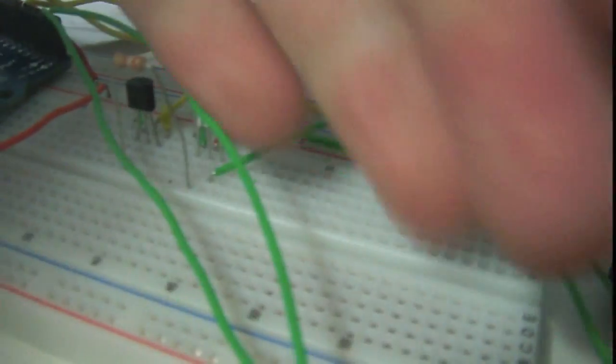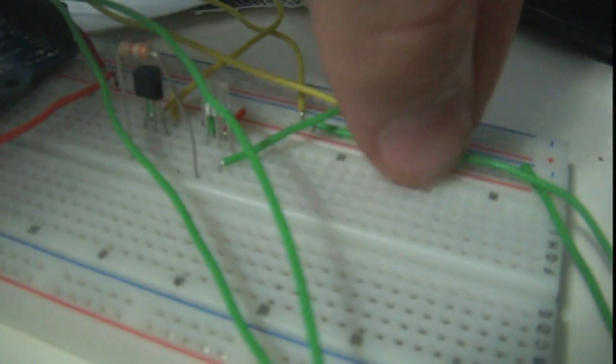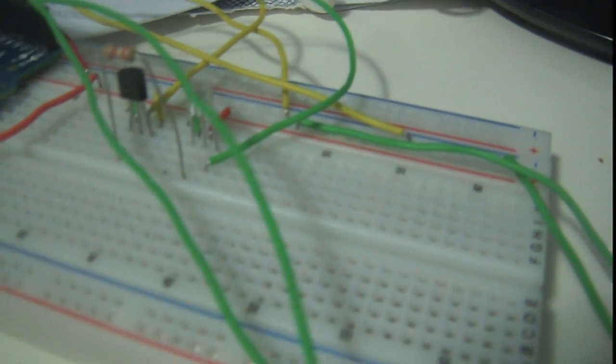They're active high, so when the water sensor is sensing water, it goes high. I can just move these yellow wires high or low to emulate the water sensors, so I don't actually have to have a cup of water here next to my computer.